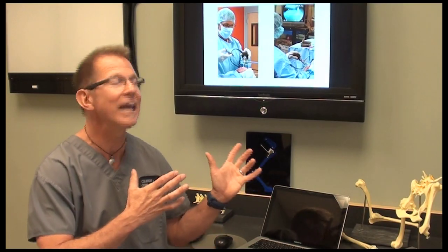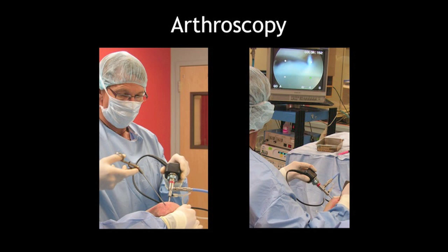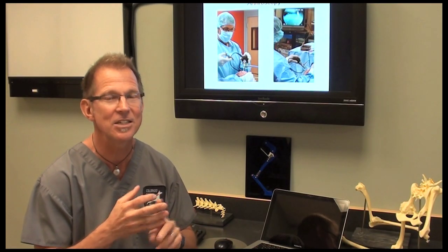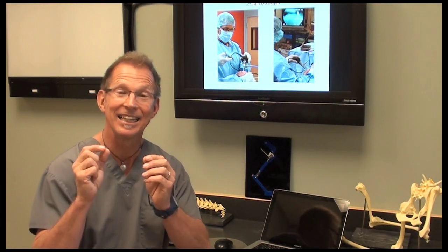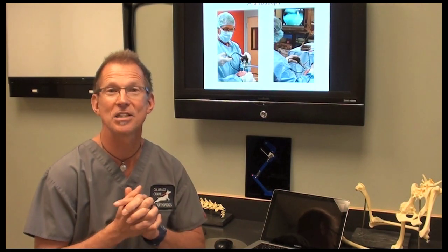The arthroscopy looks like this, where the scope is inserted through a small opening in the skin, and we can evaluate everything within the joint — the ACL, the PCL, the meniscus — very accurately with an arthroscopic exam. So the definitive diagnosis is made with arthroscopic exam.